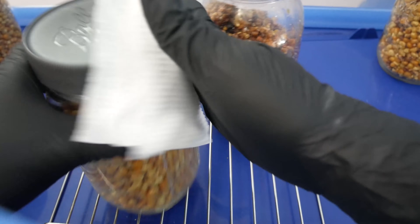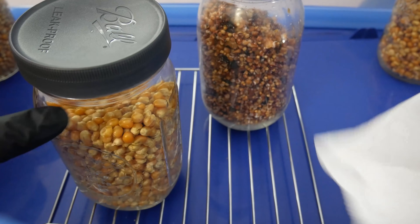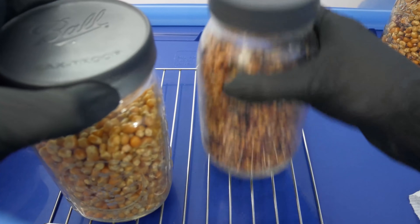Repeat the process for as many jars as you like, and keep going until you've pretty much used up all of your colonized grain jars.